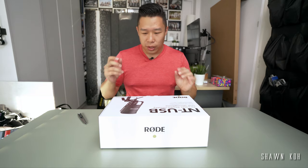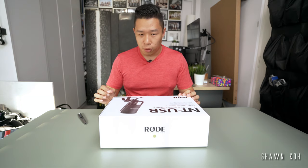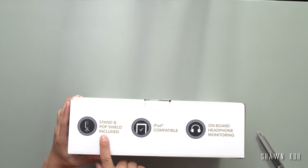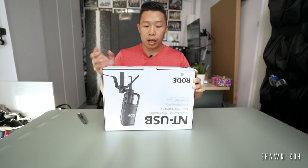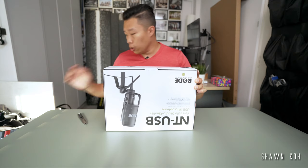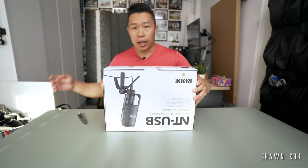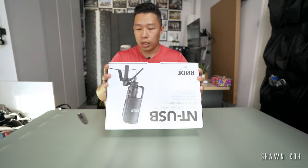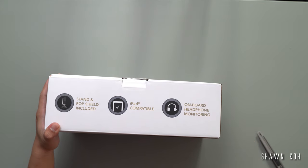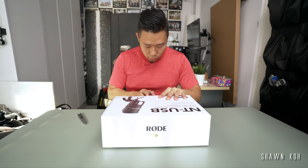I don't know how to adjust too much of my audio, but I do know this one records through USB which makes it a lot easier. It says here that it has a pop shield and a stand included. iPad compatible - that's pretty cool. I'm recording off my lavalier mic onto my iPad right now. Usually I do this to my iPhone but my iPhone got stolen in Barcelona. It also allows you to listen through headphones. Alright, let's open this box.